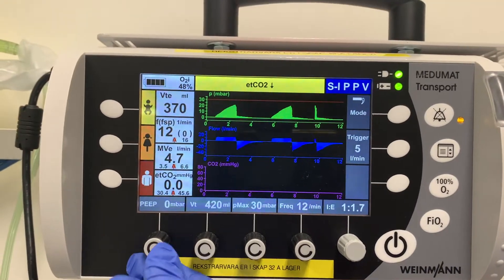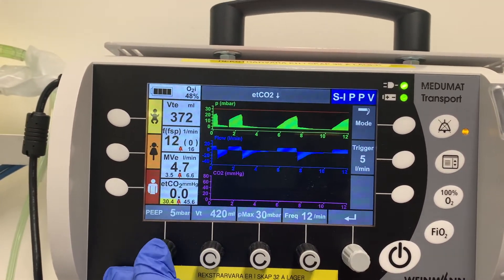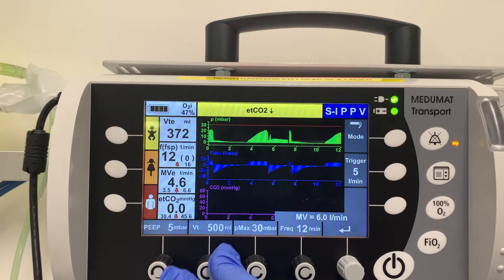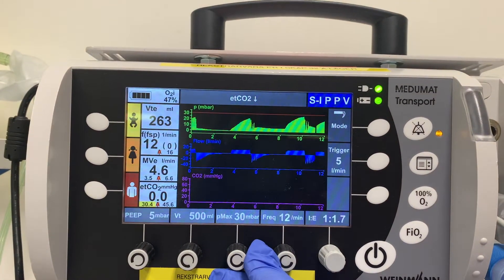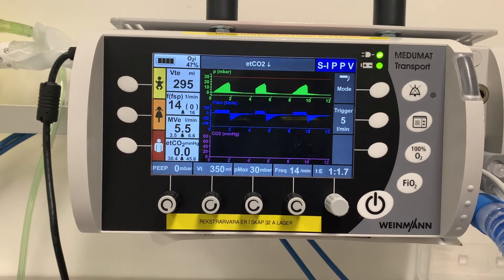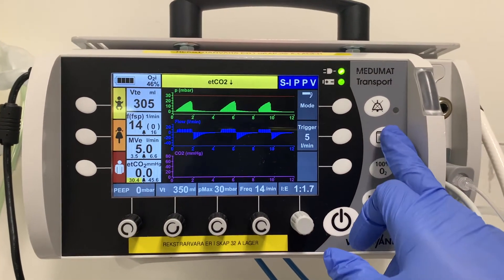To adjust PEEP, just rotate the dial and confirm — let's say to 5. To adjust tidal volume, same thing, then confirm. You can also adjust Pmax and frequency the same way by confirming each change.